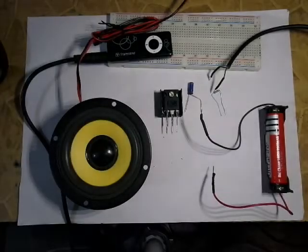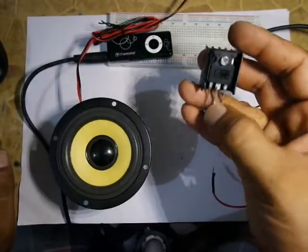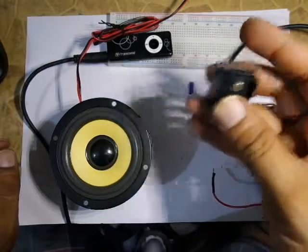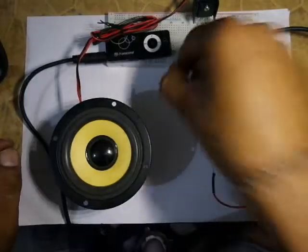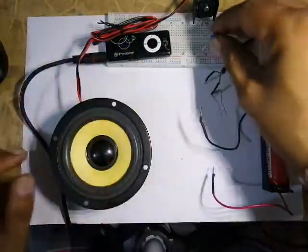Hello guys, today we will see how to create an audio amplifier with only one transistor. This is a TIP35C transistor, and we connect one 10 microfarad capacitor for the audio input.